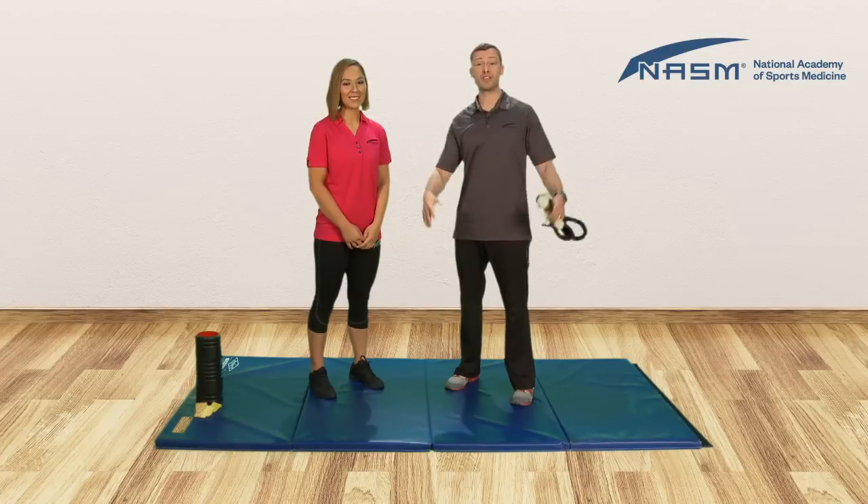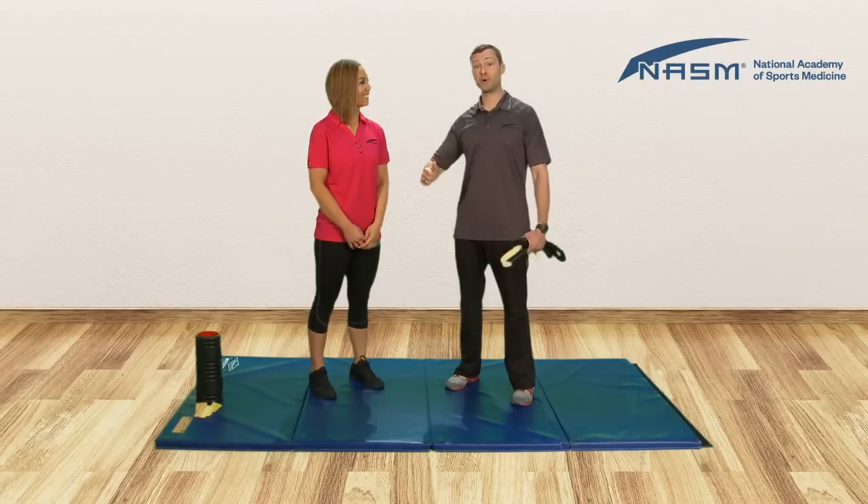Hope you enjoyed it and hope it helps. If you have questions, let us know. I'm Rick with NASM.